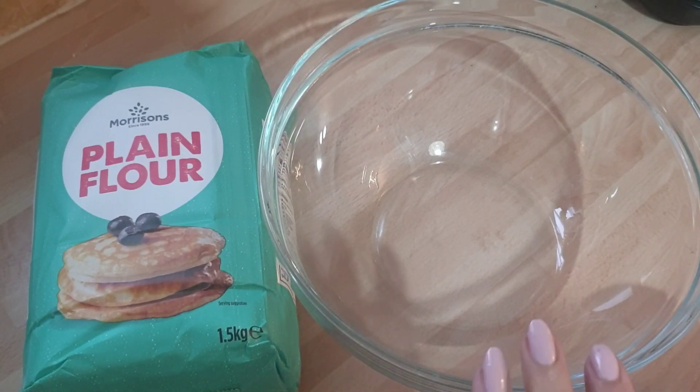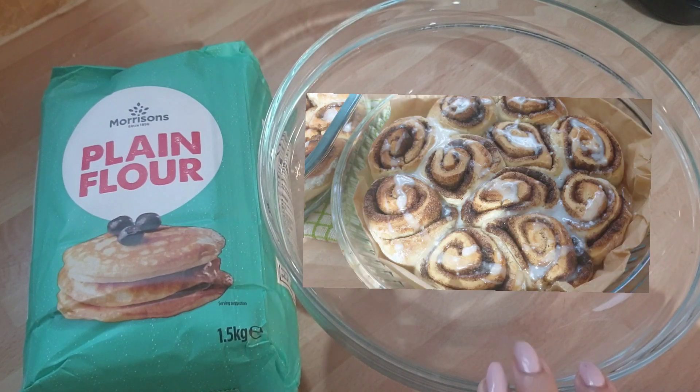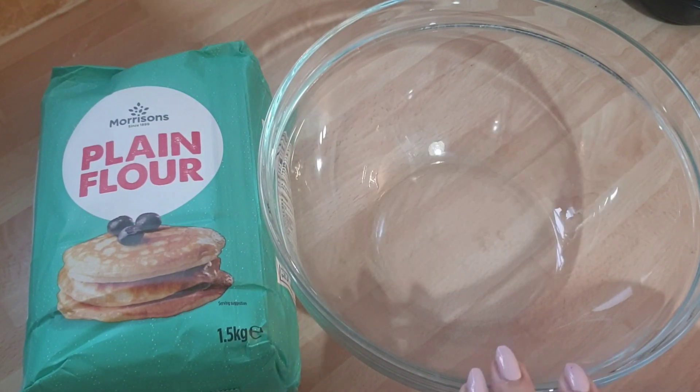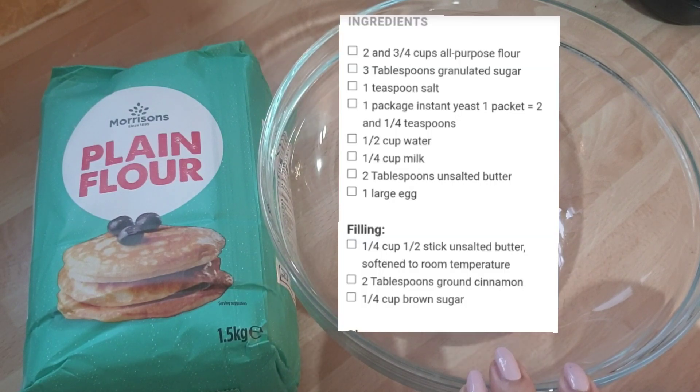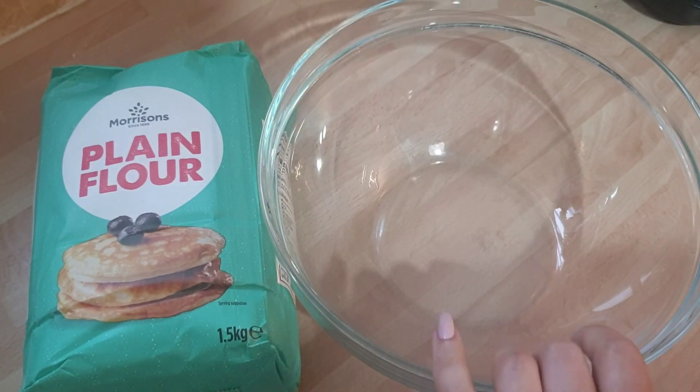Good afternoon plant lovers and welcome to the holiday baking edition. Today we're going to do some 45-minute quick cinnamon buns and they go down a treat. The first thing you need to do before anything is put the oven on, get it nice and hot, and without further ado let's get started.